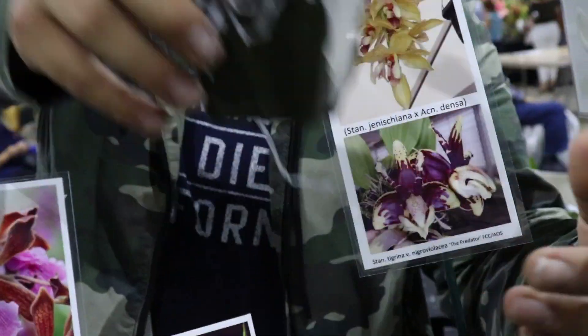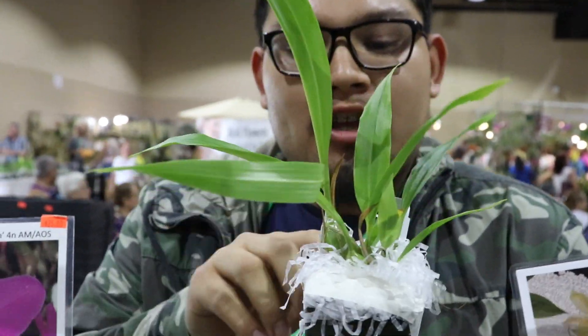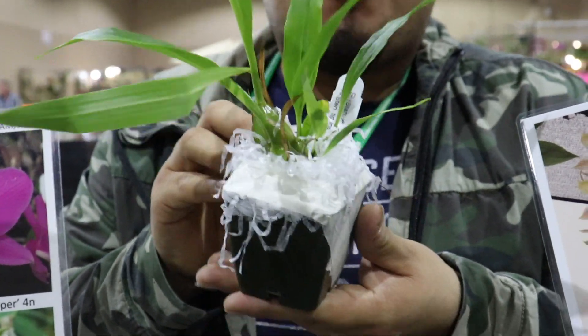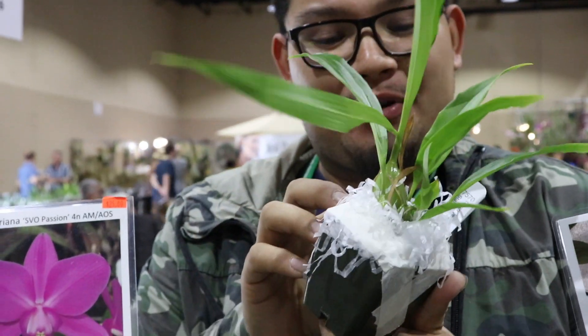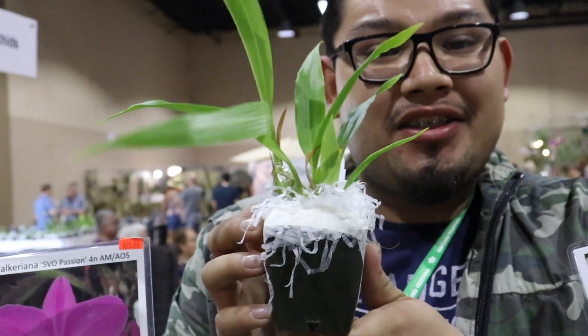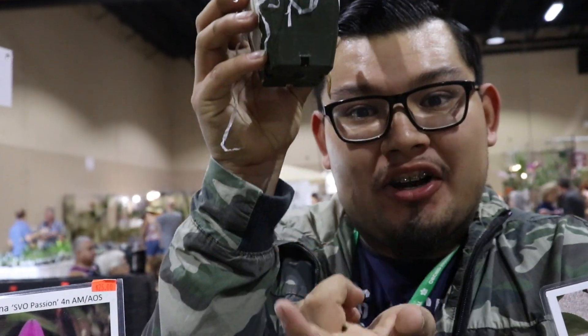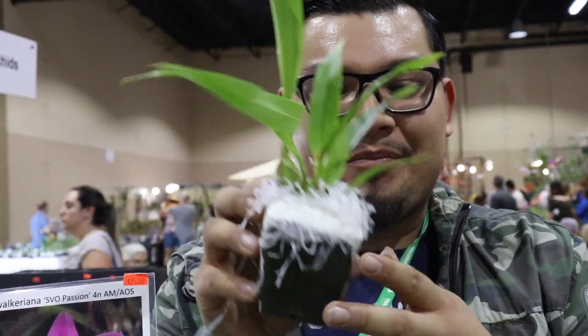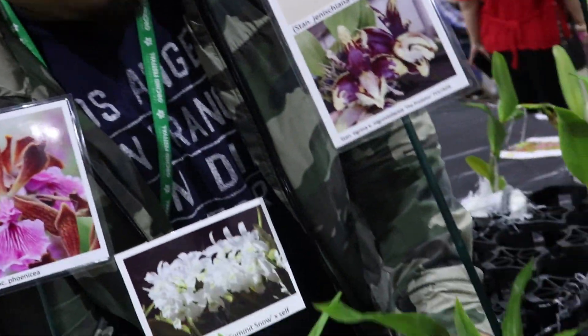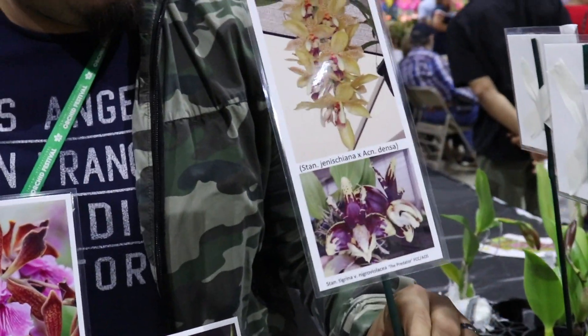For right now, we actually have them in these little plastic pots and bars, but these will do very, very well in a basket with some moss. So when you repot this little guy, Maria, you're going to put this in a basket with some moss and the inflorescence is going to come out of the bottom. It's going to be so, so beautiful and extremely fragrant. So that's going to be this cross right here and it's never been done before.